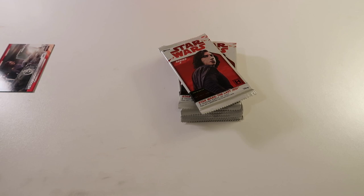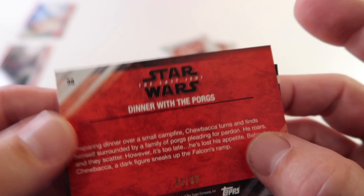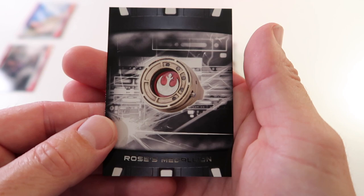Here's where that auto is - it's killing me, it's sitting right there. I can't look at it until I'm done. Oh, here's our second hit - we're going to put that right here. Alright we got gold Dinner with the Porgs, numbered 85 out of 99. Gold Chewy, and then we have Rose's Medallion.